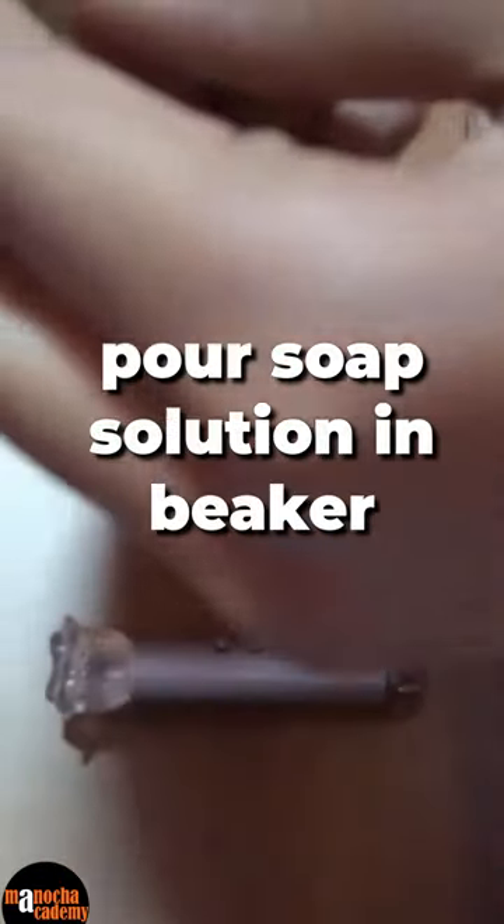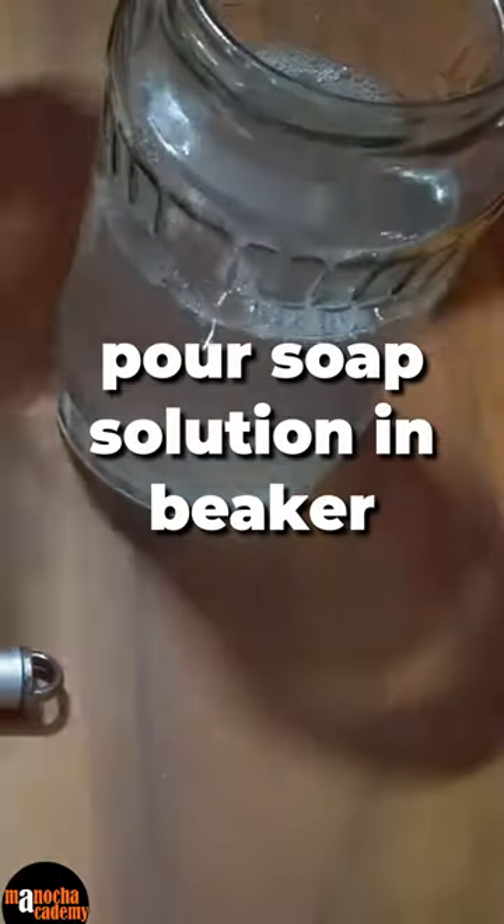First, pour the soap solution into the beaker like this.